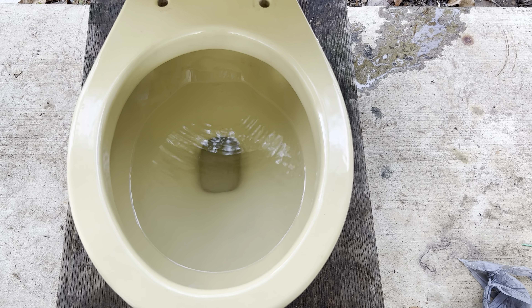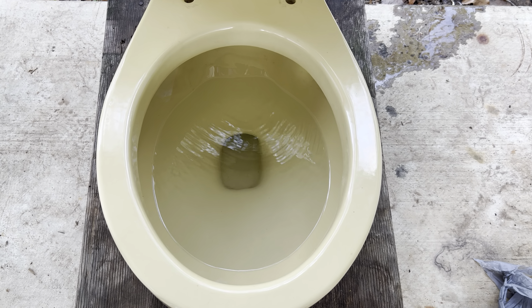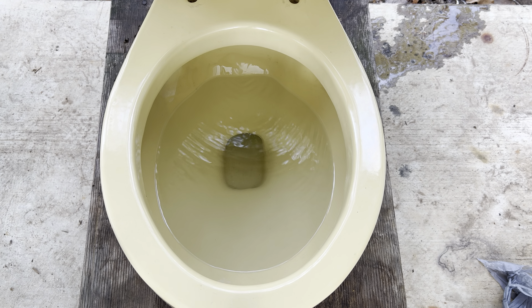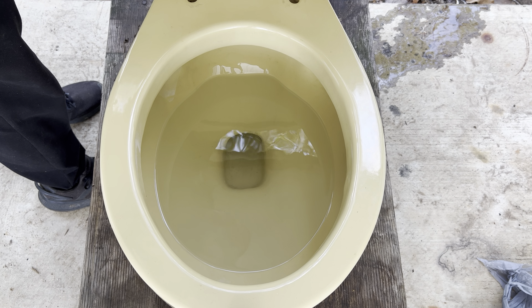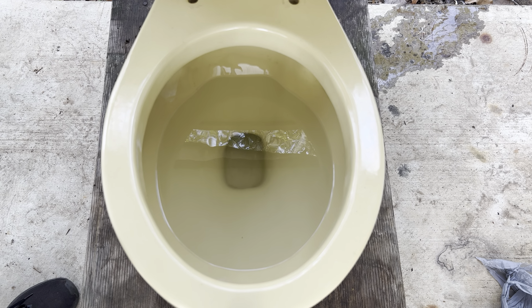Even though I have a fast-filling fill valve in there, it still might take like a whole minute because the tank is so big. The water line actually isn't even set all the way up to the water line in the tank, and that's just because the flapper I have in here uses all the water in the tank, so the flush would just be way too long.